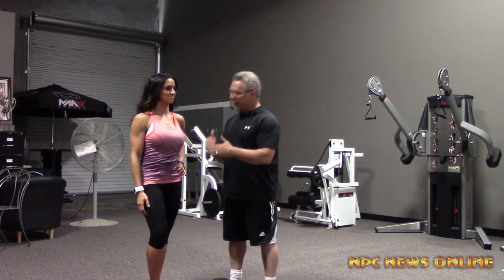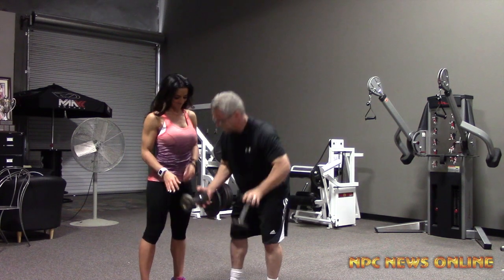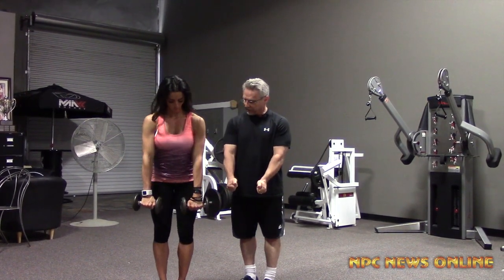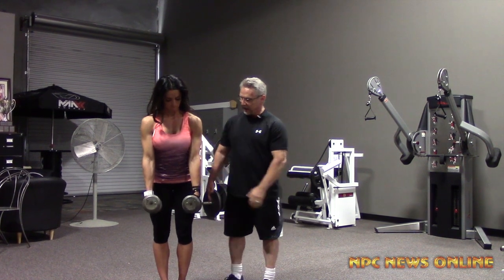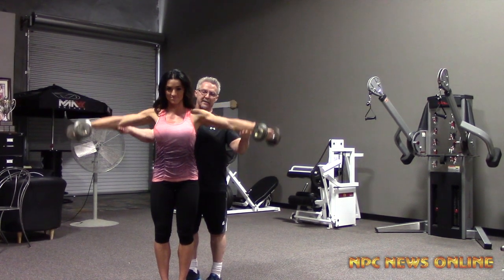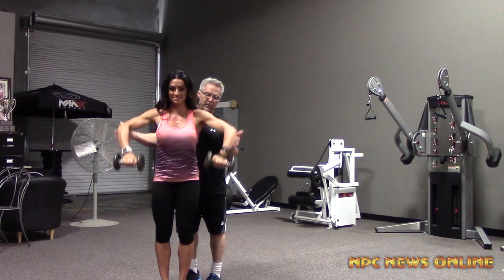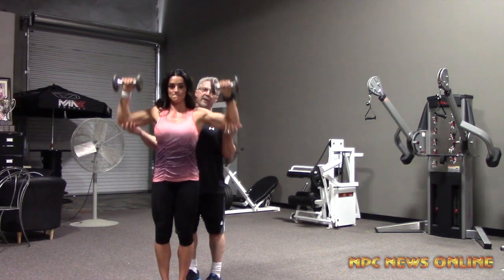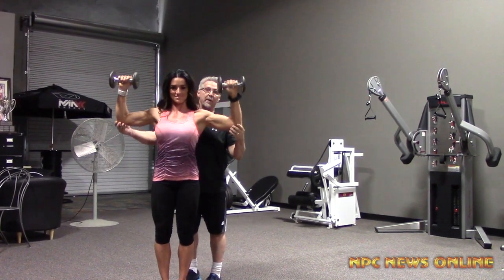So Heather will now demonstrate for us. When you start, you're going to start your exercise with your palms facing in. Heather's going to bring it out straight to parallel, hold for a second, then to an upright row, down, and then back up to a military press. And that's one repetition.